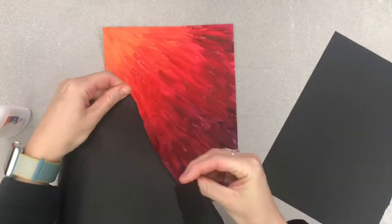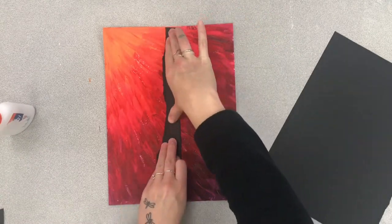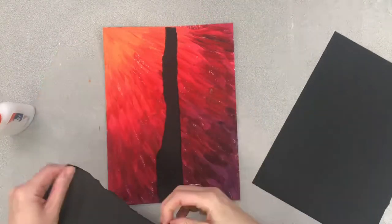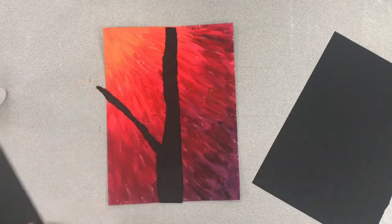After giving my painting a little bit of time to dry, I am going to use this black paper to create my tree. Watch how I use this torn paper technique to make a pretty realistic-looking tree.